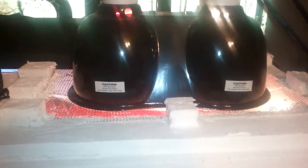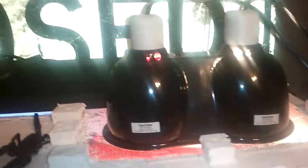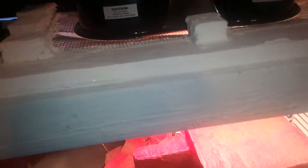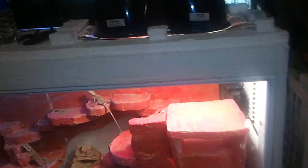I've got a combo dome up top with a night light and a daylight. The daylight's 100 watt, night light 50 watt. Then I think a 16 inch T8 fluorescent tube is in there, which is where the UVB comes from.